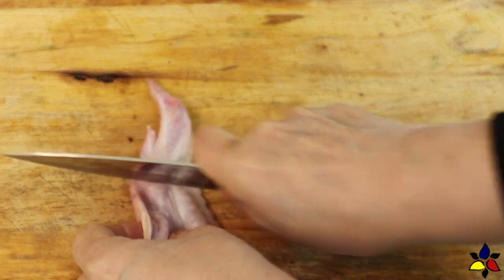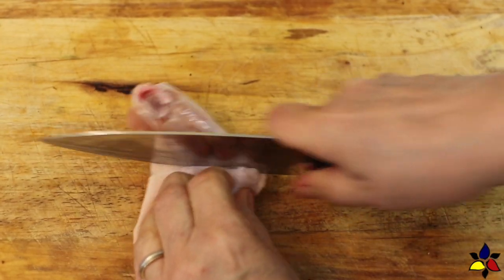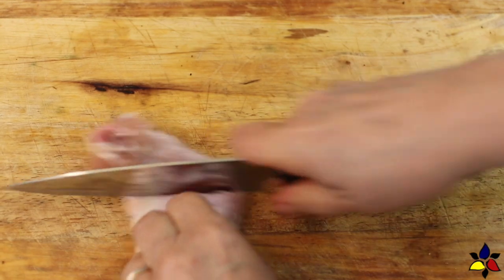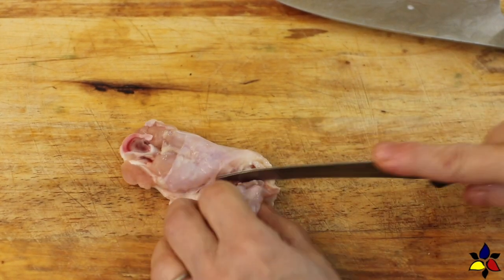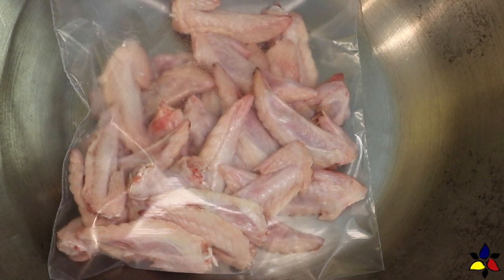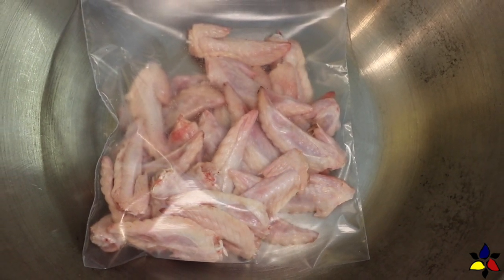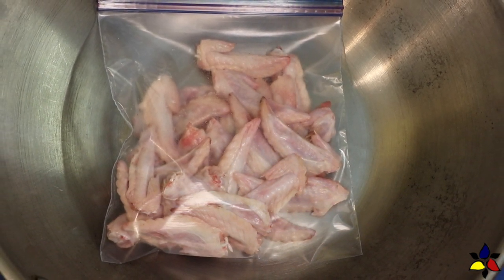The link for the crispy, sweet, and spicy hot barbecue chicken wings video, as well as any other video I mention and a printable recipe for these buffalo chicken wings, will be posted in the description below. As you're cutting up the whole wing, set the tips aside and later store them in a labeled and dated freezer bag in the freezer. These tips are extremely good when making your own homemade chicken soup, which I'll also link in the description below.